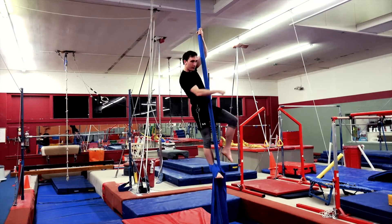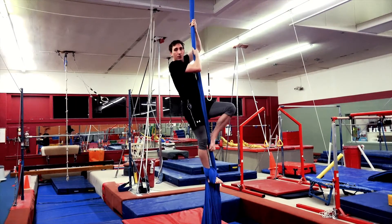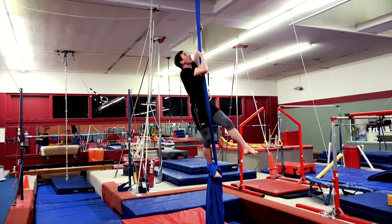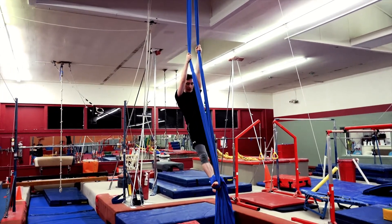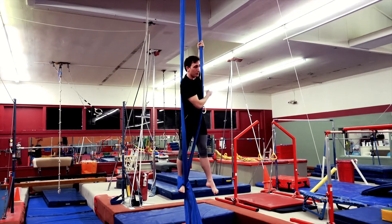You're going to start by getting a single footlock, either with the dancer's footlock or the figure eight — doesn't matter. Separating the poles, and if my right foot is the one that's locked, my right shoulder leads through the middle.